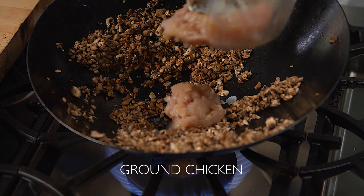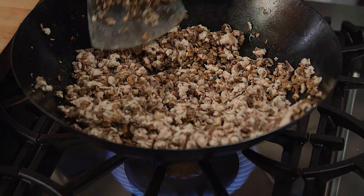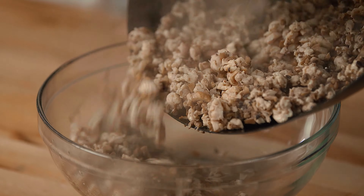Add ground chicken to the mushrooms and continue to stir-fry until the chicken is thoroughly cooked. Scrape the mushroom-chicken mixture from the wok until the wok is quite clean, and set this mixture aside for later.